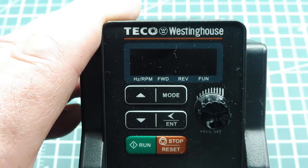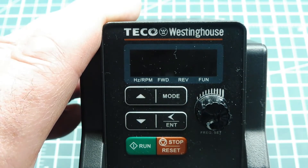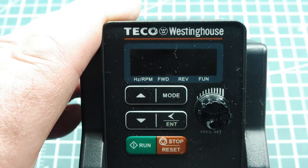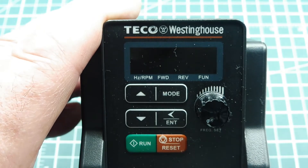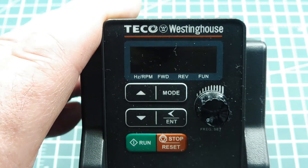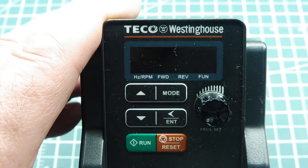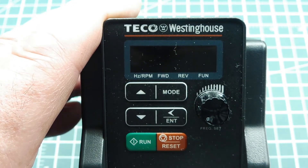Three-phase power was restricted to industry because if you wanted three-phase power into your house, the power company would have to bring it in special and it would be very expensive. So we were stuck with single-phase 120 volt and 240 volt. Any motors in our house were single-phase motors with starting capacitors, starting windings, and centrifugal switches — and they were harder to maintain.